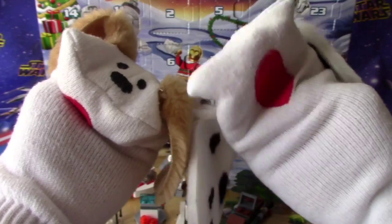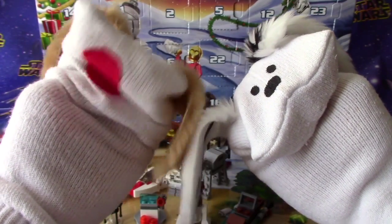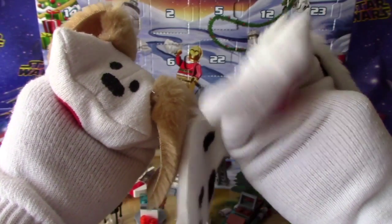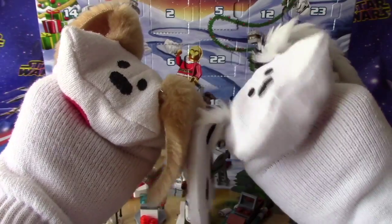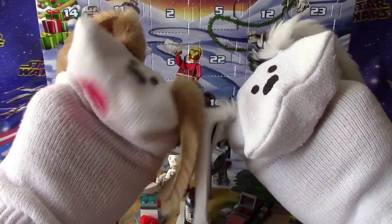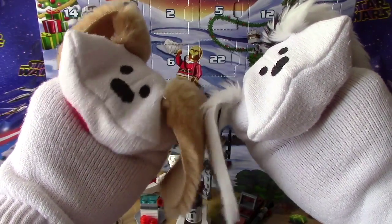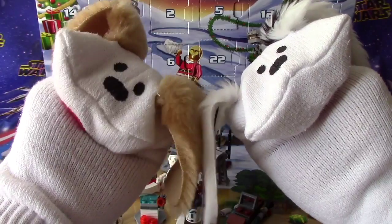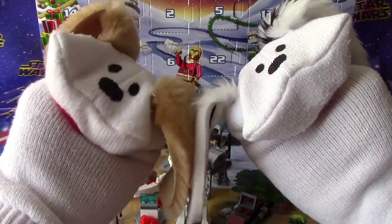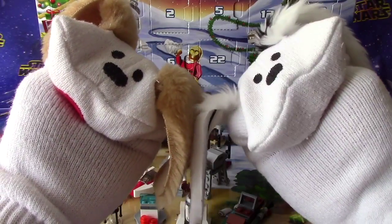I don't think he's bringing toys for the Stormtroopers or Kylo Ren — they're the bad guys so they get a lump of coal, right? That's if they're lucky! Anyway, one more day — tomorrow is December 24th, the day before Santa comes. We can't wait to see you tomorrow to open up the last day of our Lego Advent calendar. We have a bunch of other Advent calendars too. Thanks for joining us over the holidays — Merry Christmas, Happy Holidays, Happy Hanukkah and Kwanzaa too! Bye bye for now!